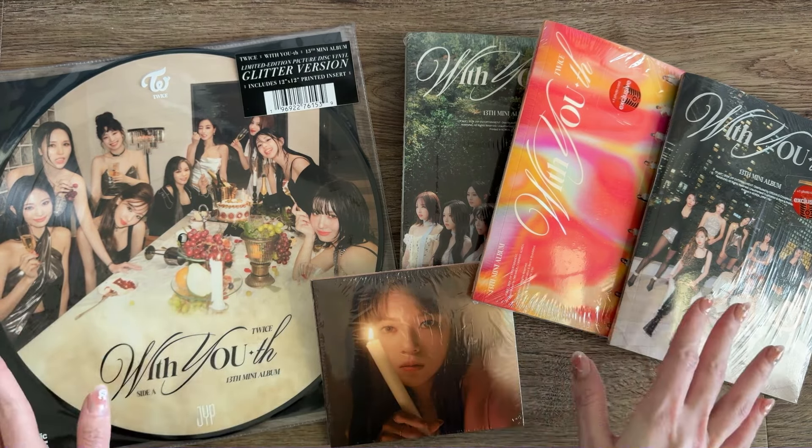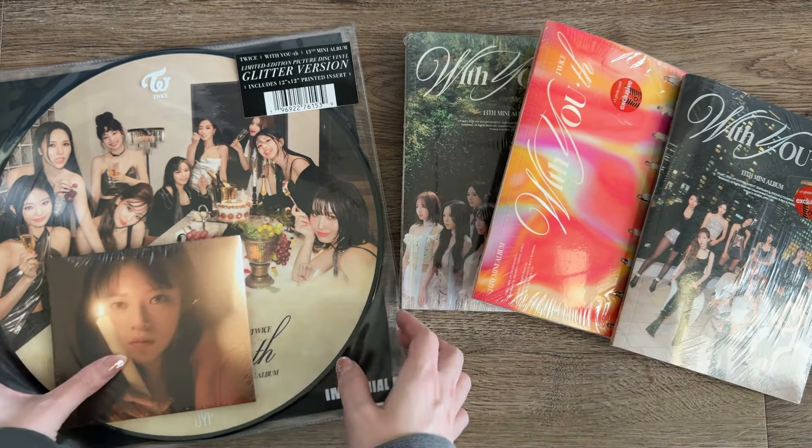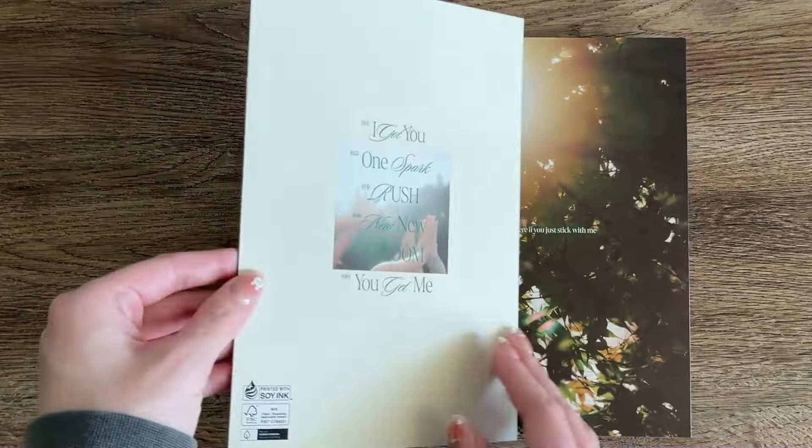The green one is called the Forever version, this one is the Blast version, and this one is the Glowing version. We'll start with the Forever version. Here it is — as per usual there are a lot of inclusions in here. They look pretty full, it kind of looks like it's all in an envelope, so that's good. Hopefully there won't be issues with people stealing them in stores. Let's flip through this — I really like the cover on this one.